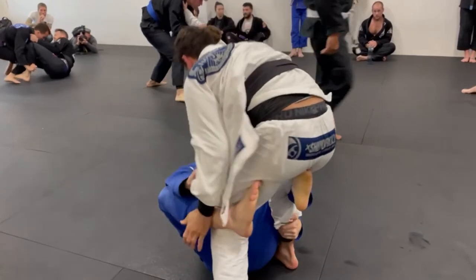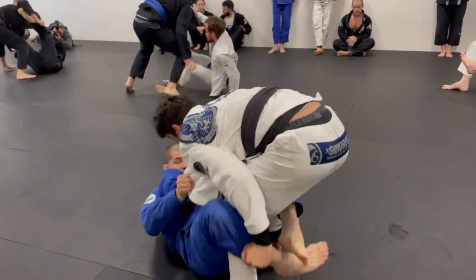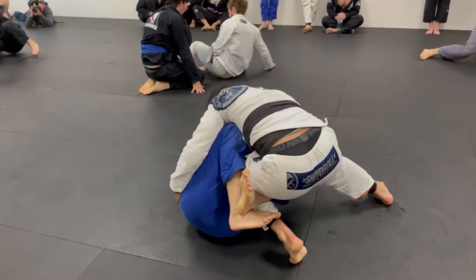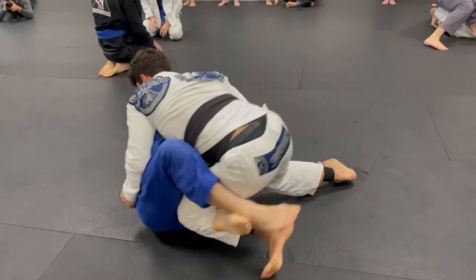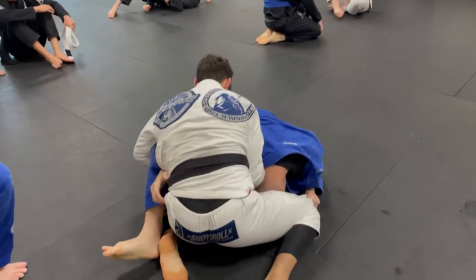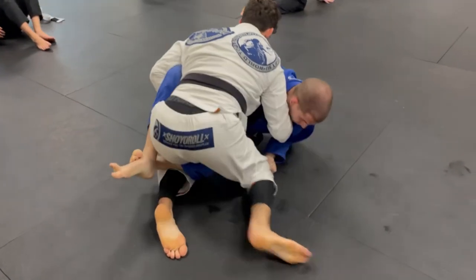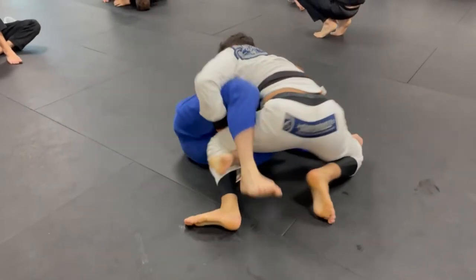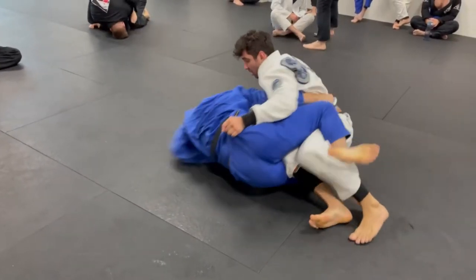Now I'm trying to put him in a guard, and Lucas is really good at not being stuck in any guard. See how he's trying to push that De La Riva hook down with his left hand? I tried to tie up both legs, but he did a slick little maneuver with his right knee to cut over. Now he's starting to get into his knee cut position, which is his best passing position. He has a grip on my lower back, and I'm fighting to maintain distance. I really do not want to get flattened out. My head is almost underneath Lucas, which prevents him somewhat from getting a cross face, and I have a grip on the knee of his pants.